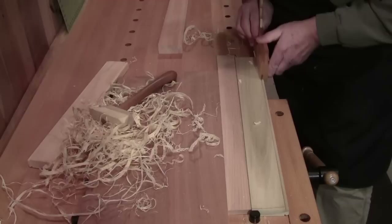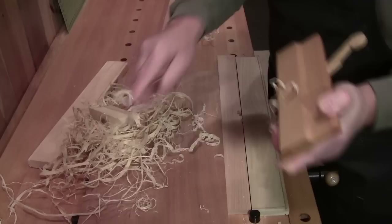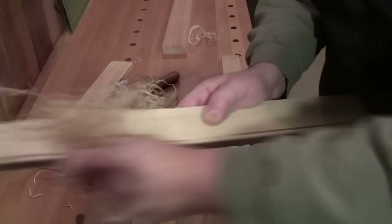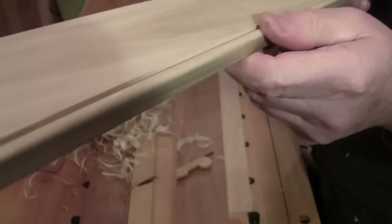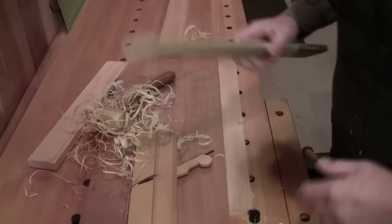Poplar is a good wood for making moldings, but picking the right piece is the trick. I think we're just about there. Sometimes you can take your shavings and just rub them on the bead to knock off some of the fuzzies. And there you go — that would be on the apron of a table or the rail of a door.